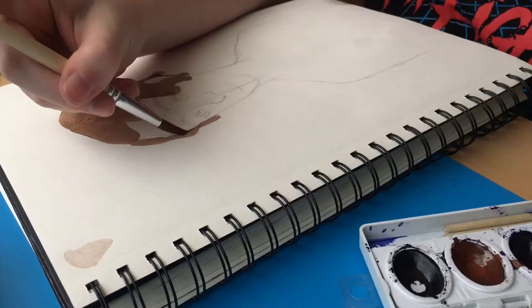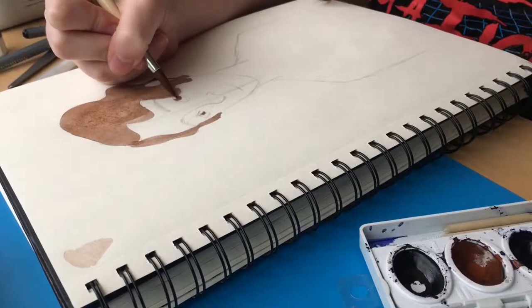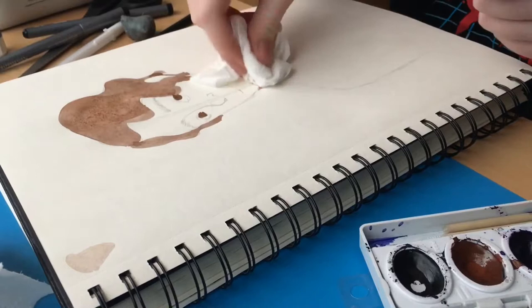I really enjoy watercolors. I really enjoy drawing Wyatt — I draw him all the time. I can draw him from memory now, I'm proud to say. Definitely you're gonna see a lot of fan art on the channel, for sure. I'm a huge fan of Stranger Things and It, so you're gonna see a lot of that.